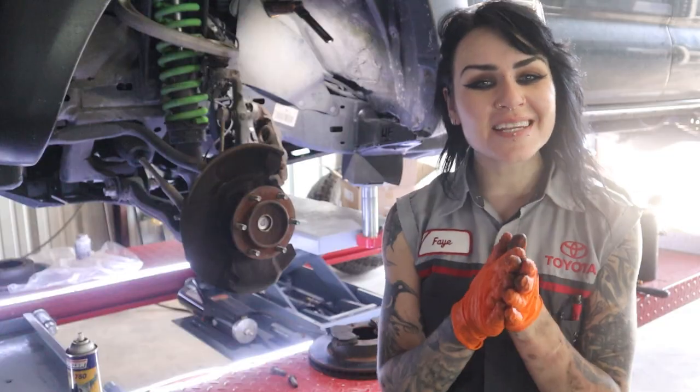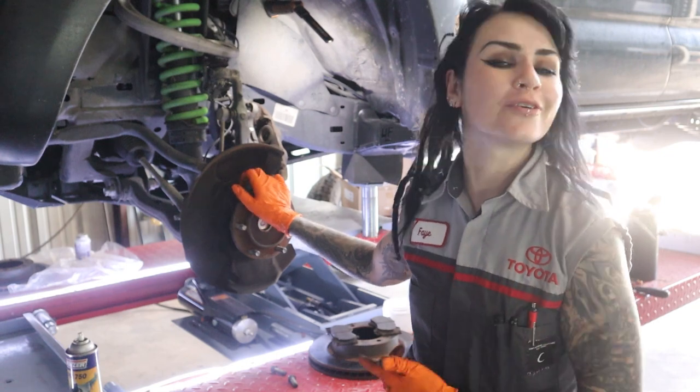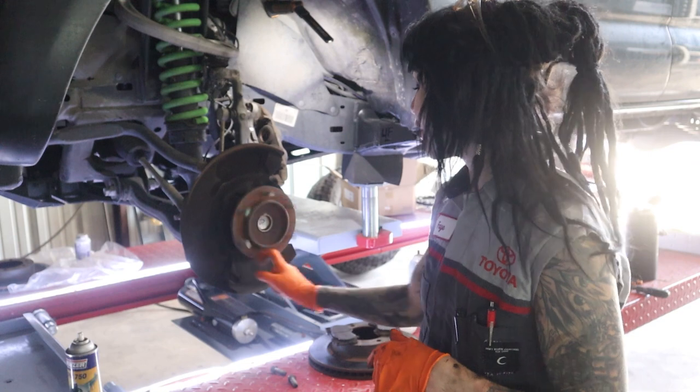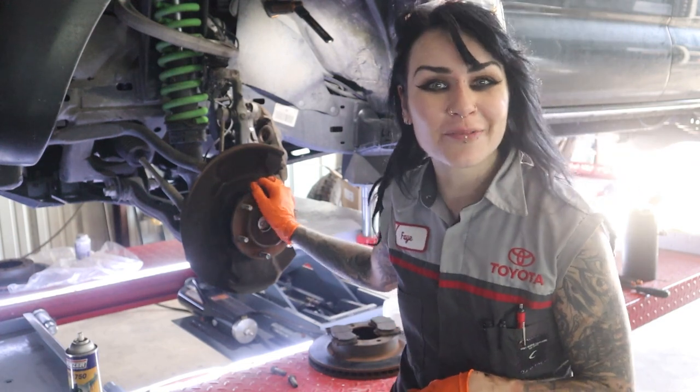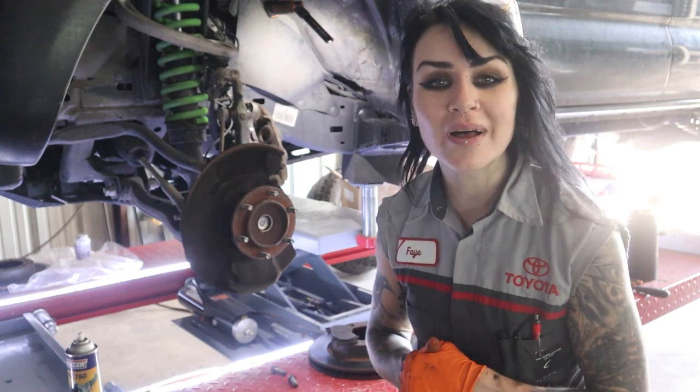Hey YouTube, it's Faye, and for today's video I'm going to be extending the lug studs on this Gen 2 2009 Toyota Tacoma Prerunner. It's rear wheel drive, so got a lot less going on up front, makes this job super easy, although this may translate to the four wheel drive as well.